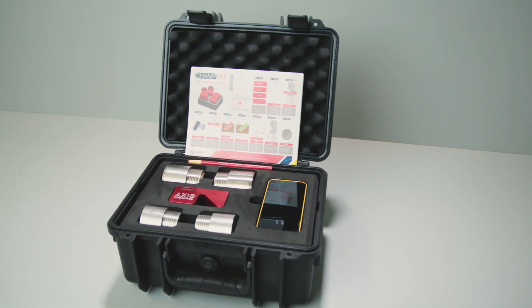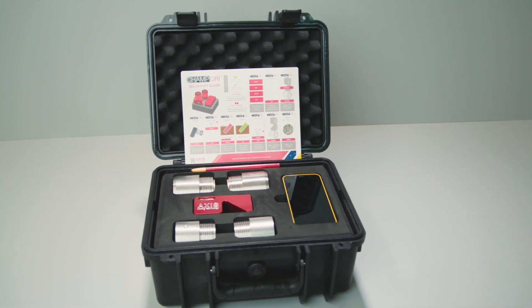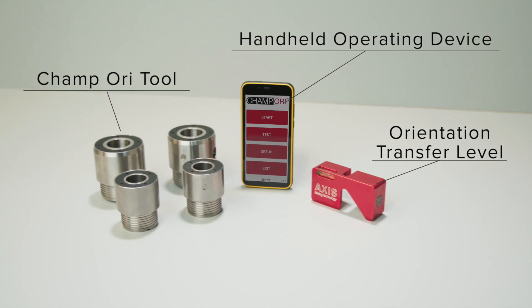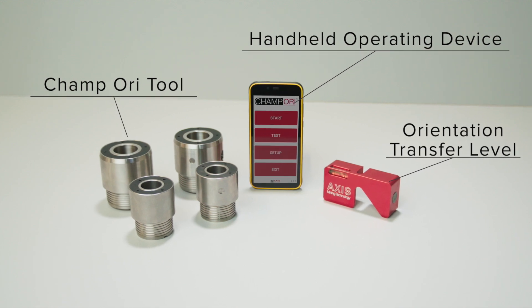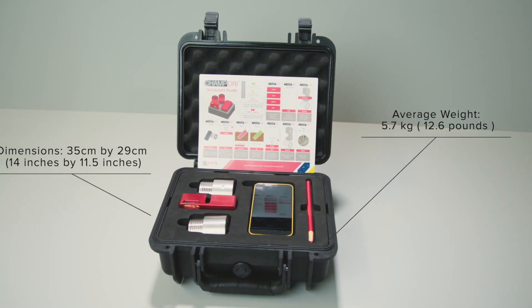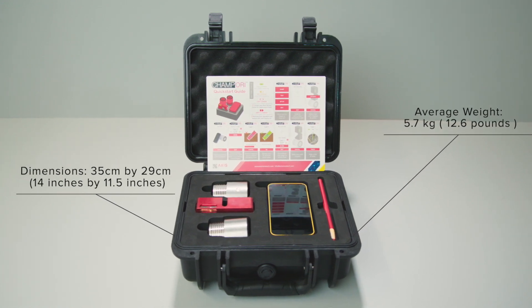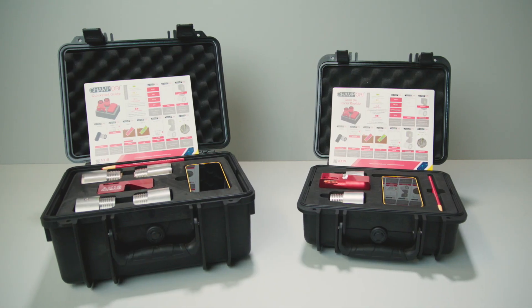A CHAMP ORI kit includes all the parts needed to drill and perform core orientation functions in one transportation case, including the CHAMP ORI tools, the Android-based handheld device to arm and read the ORI tools, and the orientation transfer level. With an average weight of 5.7 kilos and measuring 35 centimeters by 29 centimeters, it weighs up to five times less than a conventional core orientation system. Its small size and low weight ensures compliance with manual handling safety guidelines.